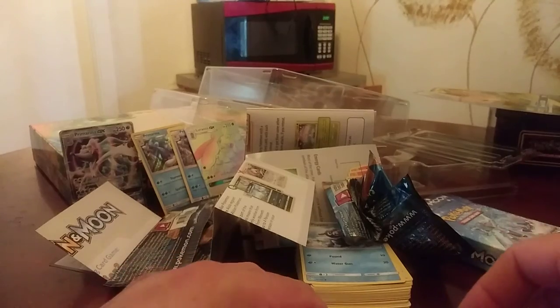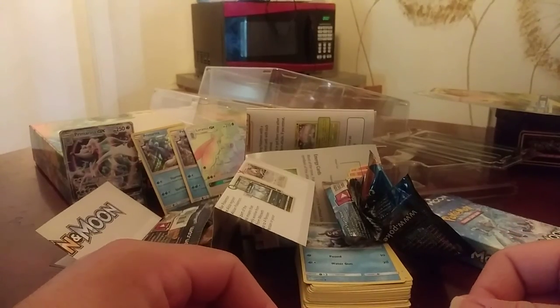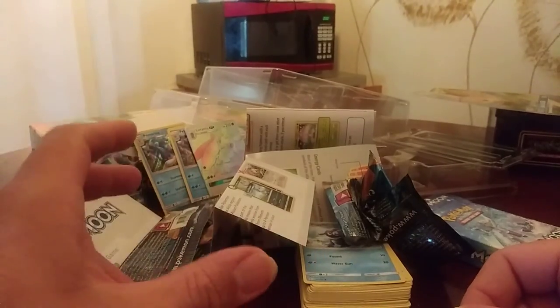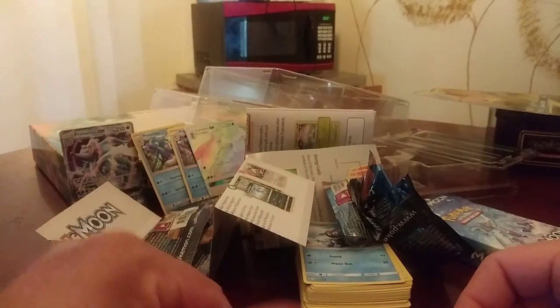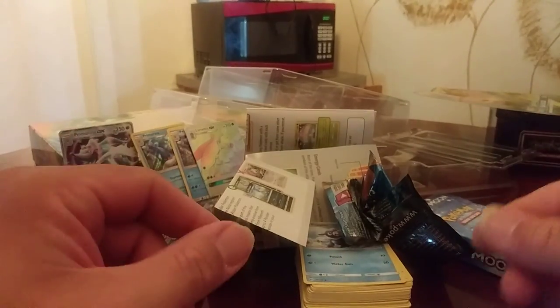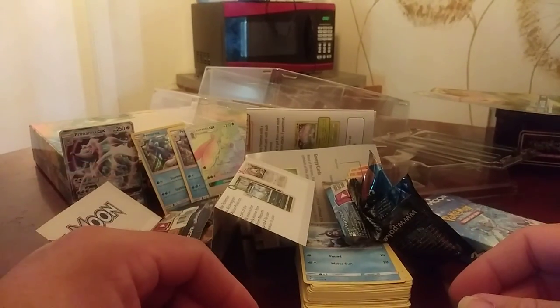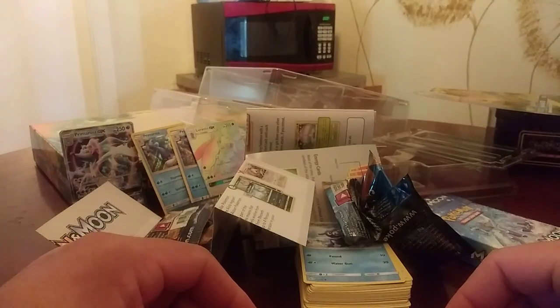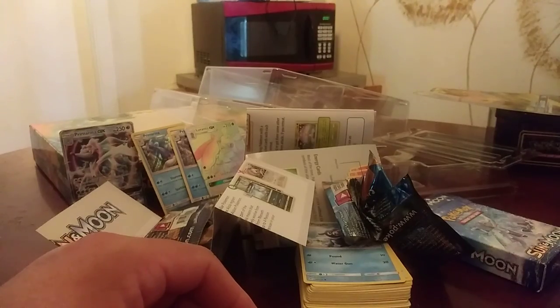So guys, that is it for the Sun and Moon GX Challenge Box. I got it at Target — it's only twenty dollars, but you get a full deck already set up, a playmat, two booster packs, and everything else that was included. I think it's a good deal. Thank you as always — please subscribe, hit the notification bell, press the like button, and leave me any comments anytime. I'll see you next time. Bye guys!